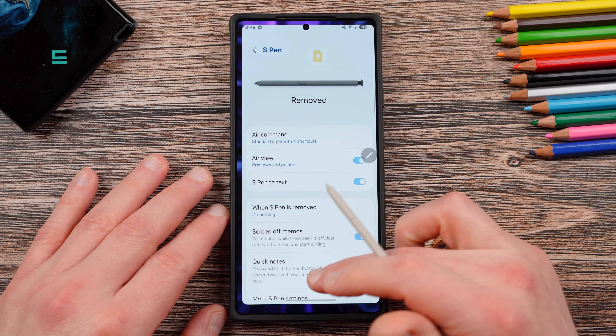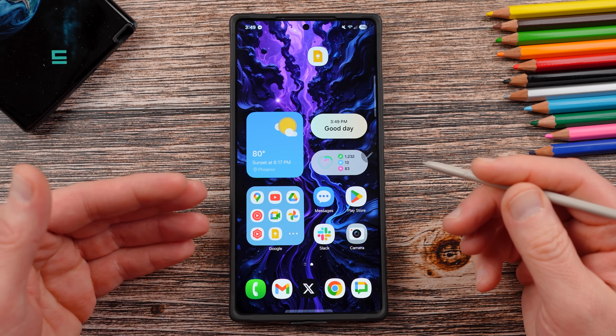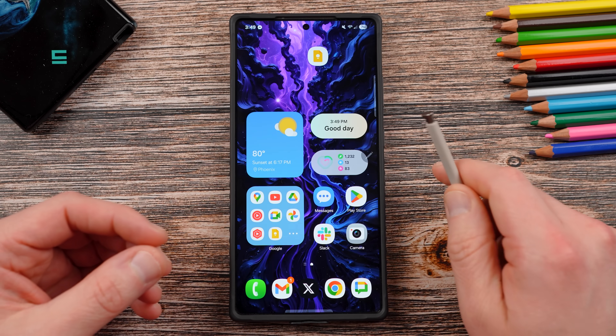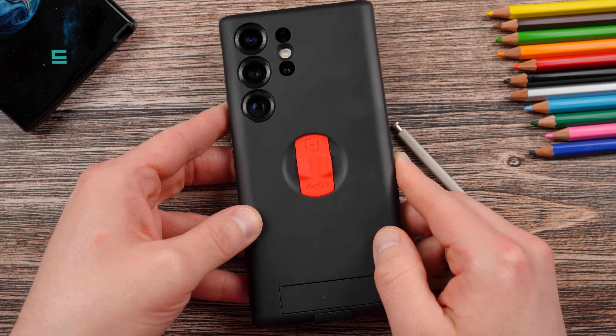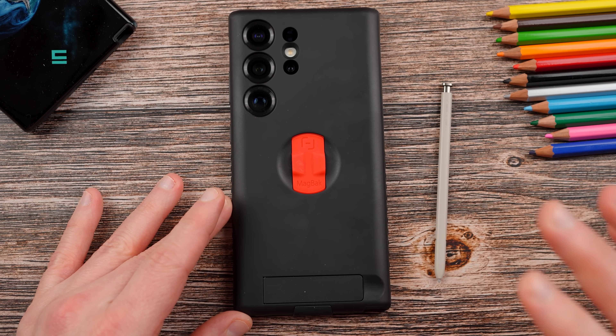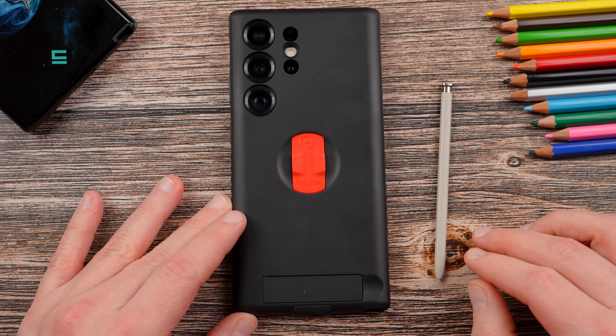Another problem people ask me about with the S-Pen is that when they use accessories on the back of their phone, the S-Pen does not work with MagSafe accessories. The solution I have for that is my good friends at MagVac, who have one of the best cases for the Galaxy S25 Ultra that also works perfectly with all your MagSafe accessories and still allows the S-Pen to work.